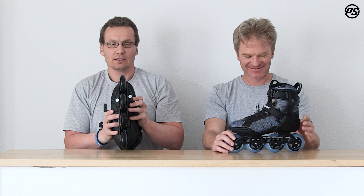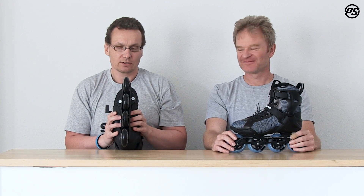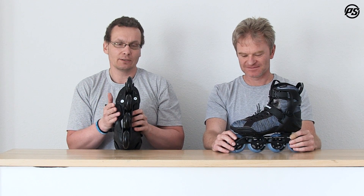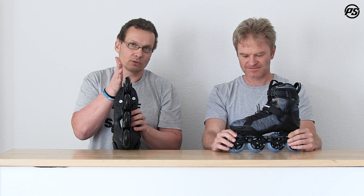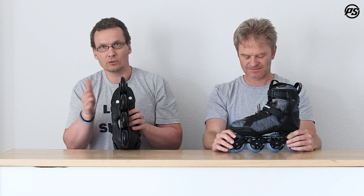The frame can be adjusted, which is unique in fitness skates. When you fall to the inside or outside — which happens really often — you can adjust the frame and shift it a little bit to the inside or outside. You can even adjust it front to back, perfectly matching to your needs.